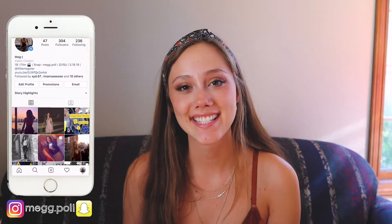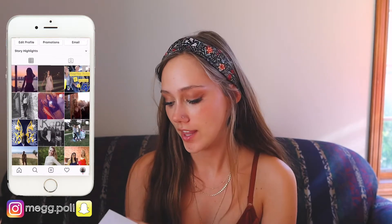Hey guys, it's Meg and today I'm going to be reviewing a brand called Sojos. This brand makes sunglasses and regular glasses designed to protect your eyes from blue light — it blocks blue light from entering your eyes. Blue light comes from sunlight and also from electronic devices, which is mainly why I got these glasses: I wanted to test their ability to prevent migraines for me.